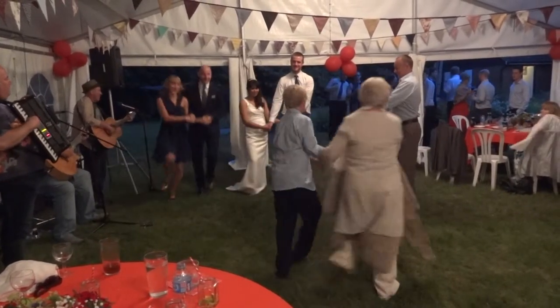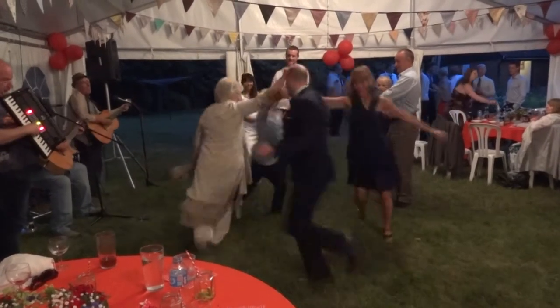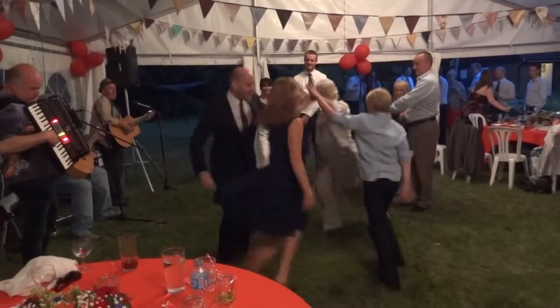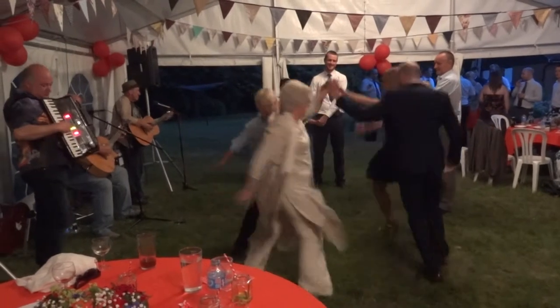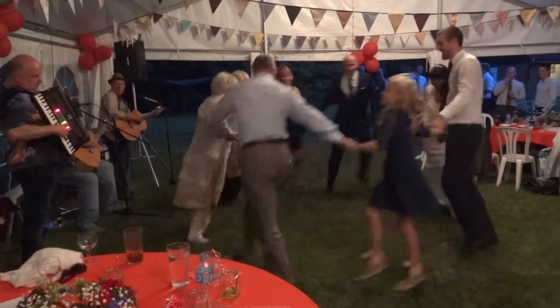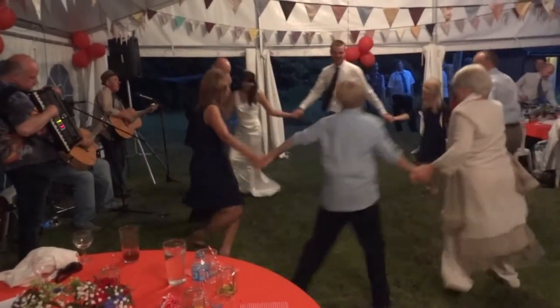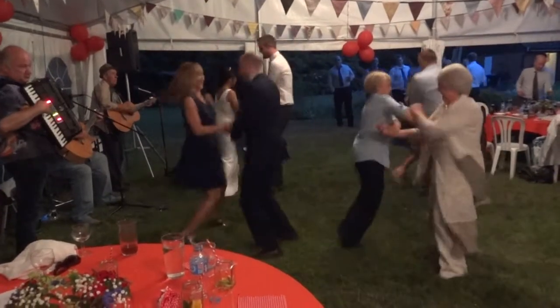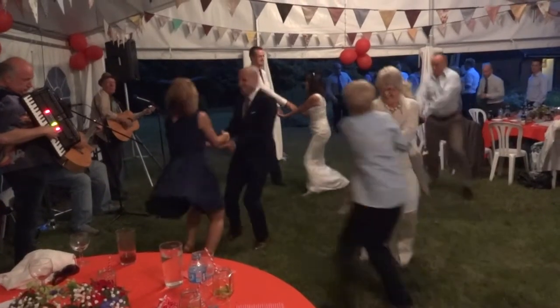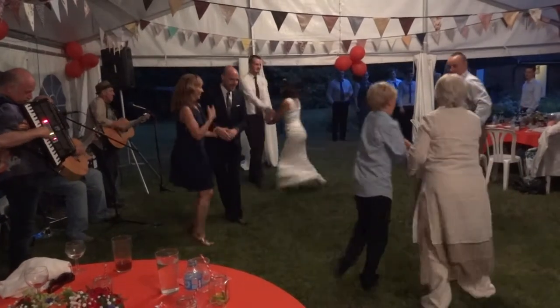Right hand star, and a left hand. Everybody circle left, and back again. And swing. Two and three, two and three, round the outside.